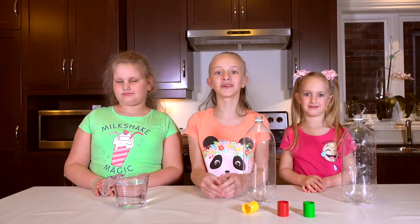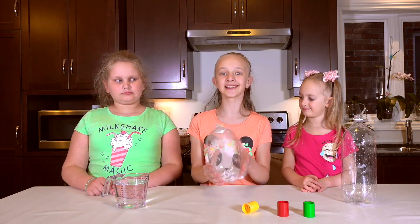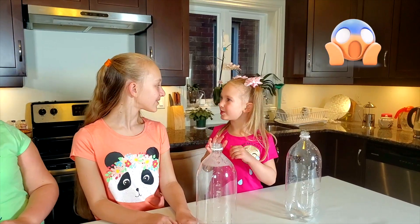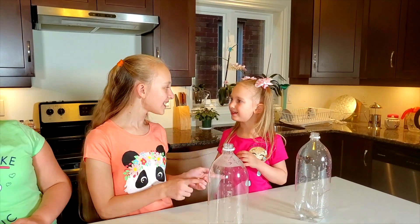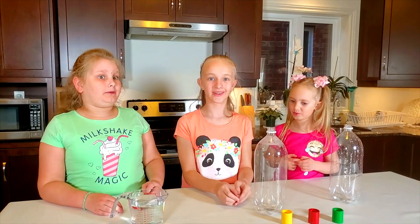Hi guys, today it's time for a fun experiment. We will show you how to make a tornado inside this bottle. What? A tornado? No way! Yes way! How is that possible? Let me show you. Okay.